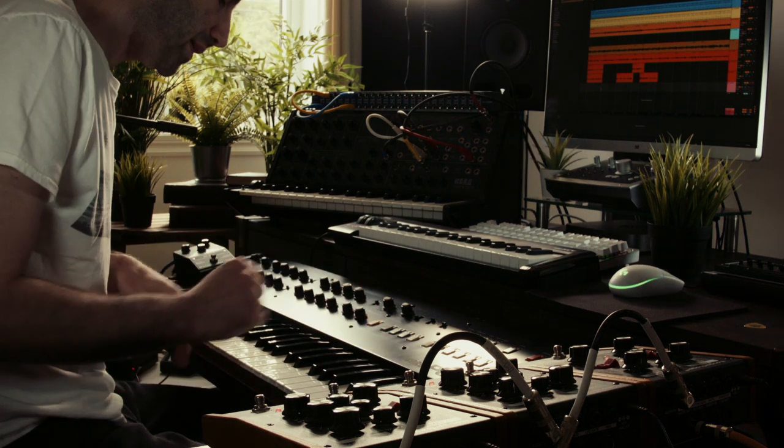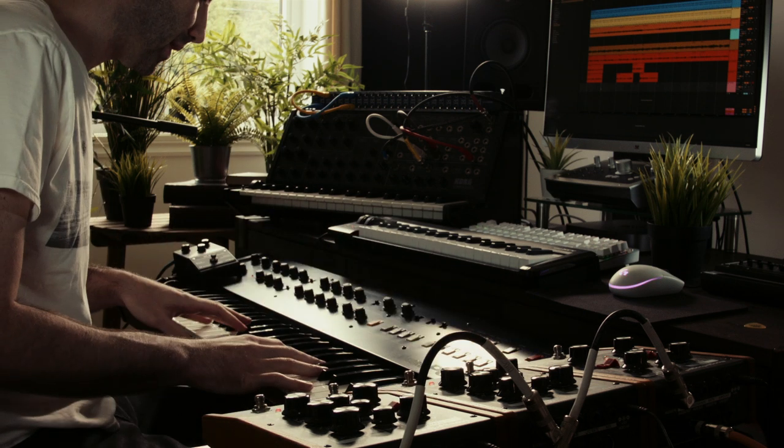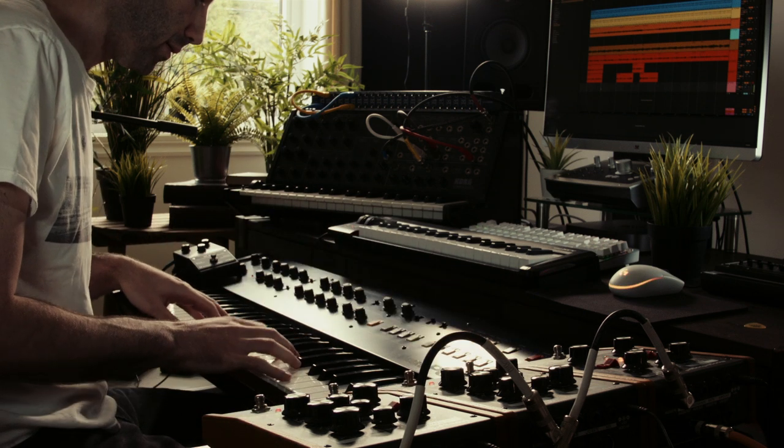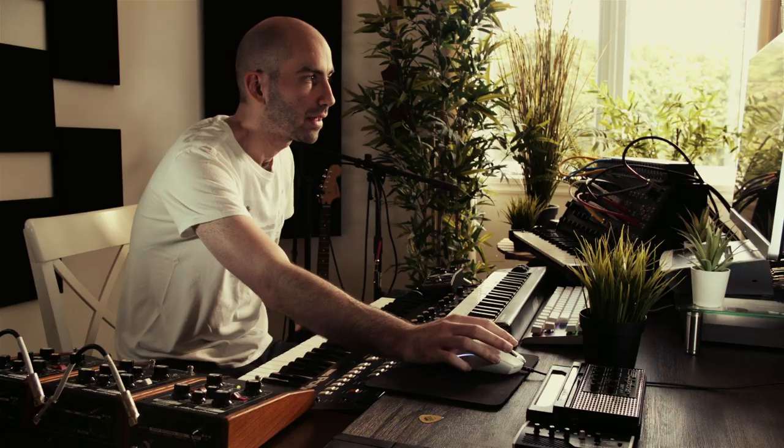I have my Poly 6 engaged now, running through the Moogerfooger phaser with a bit of reverb via Valhalla. I'm just gonna lay down a nice soft bed in the verse here.